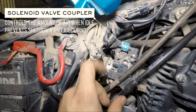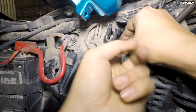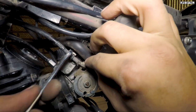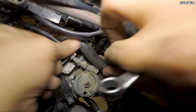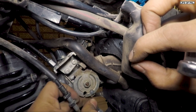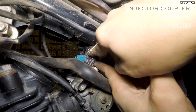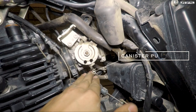Now we'll remove the solenoid valve coupler. Again there is a lock on the top — we have to press that lock and pull at the same time. These couplers are very tight to remove. Remove the throttle cable using 10mm spanner. If you want to see this in detail, watch my video on throttle cable replacing — I will put the link in the description. Now remove the injector coupler. It's quite difficult to work on this with so much less space. Remove the canister purge hose.